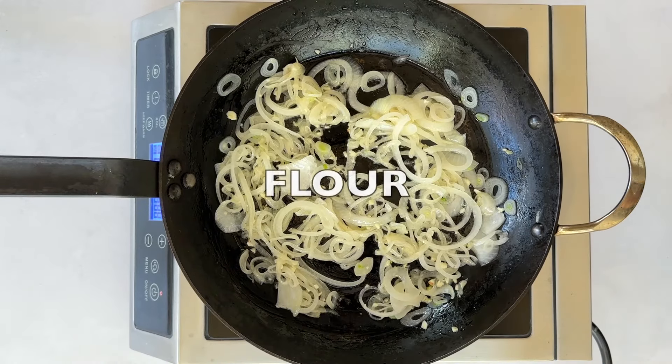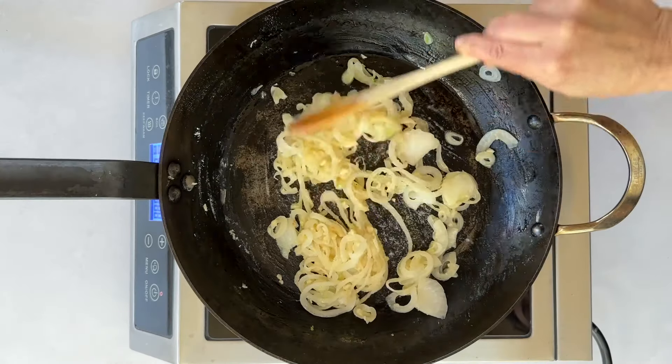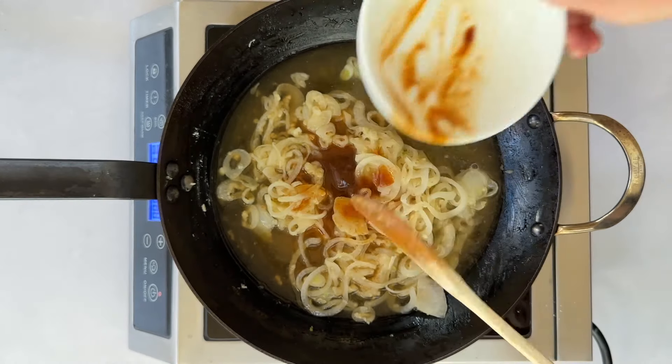Next, sauté onions and garlic in vegan butter until soft and fragrant. Then stir in the flour to thicken things up. Mix until it is well incorporated and there are no white streaks from the flour. Cook for an additional minute to cook the flour a bit.